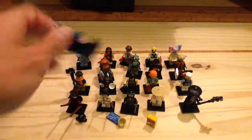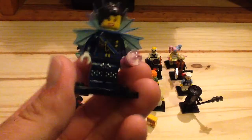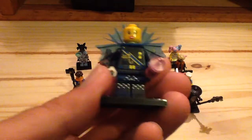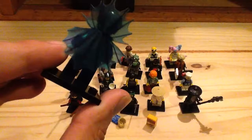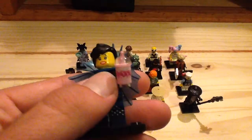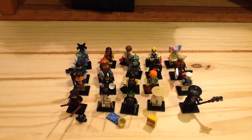Next up we have Shark Army General No. 1 — she's a really cool figure. I like that hair piece — I believe it's a new piece. You can see the nice torso and leg print; the torso shows a feminine design for an Army General, and she has mermaid-like scales for her leg print which looks really cool. She has a nice neck piece and two separate cape pieces, no printing on the back. She also comes with a pink slushy cup which only appeared previously in the Simpsons line — nice to see it make another appearance. One of my favorites.